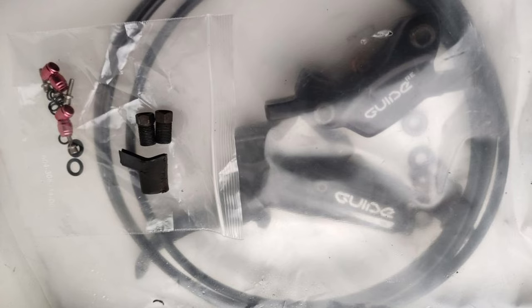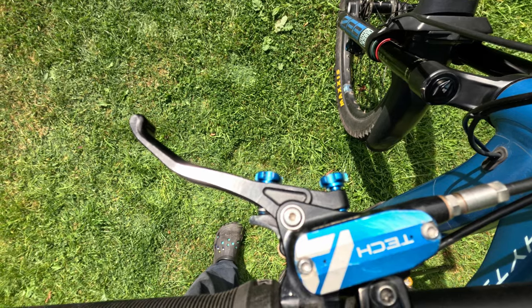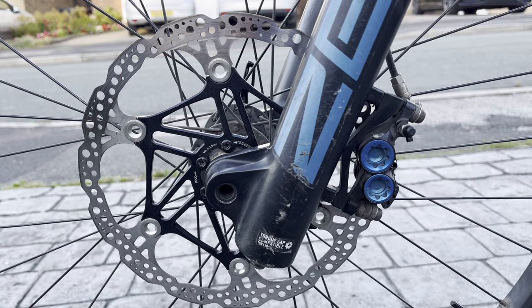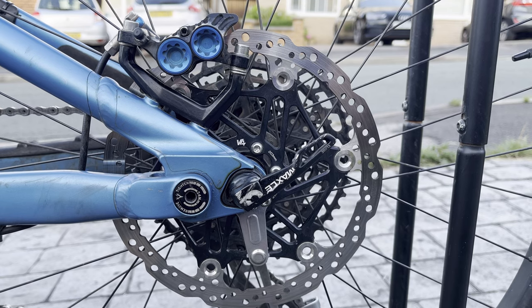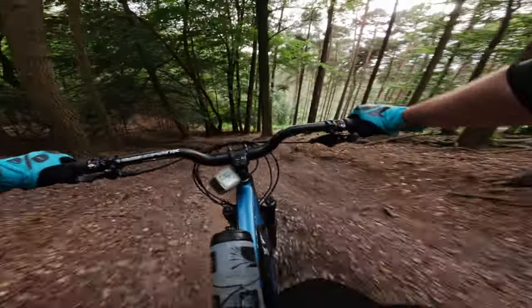The next upgrade was the brakes. It came with SRAM Guide RE brakes, which are pretty poor in terms of maintenance. Stopping power-wise I couldn't fault them, but they started having your typical SRAM issues, so I went for Hope Tech 4 V4. I'm running those with a 220mm floating rotor up front and a 203mm vented floating rotor at the rear. Look at this beauty — the brakes were the second best upgrade. There's so much control on the steep stuff, and I think I've become a better rider because of those brakes — definitely a lot more control and modulation than with the SRAMs.